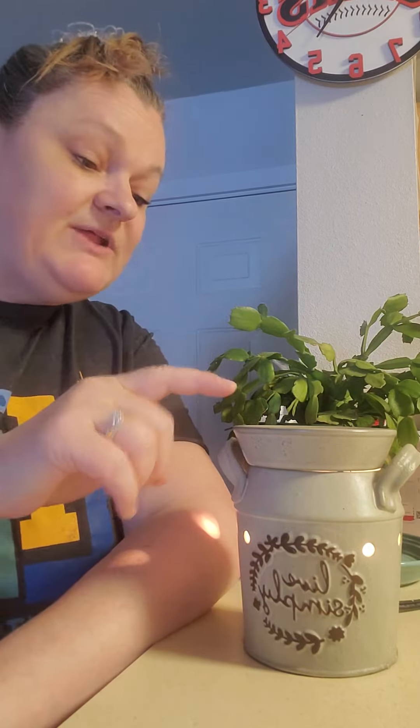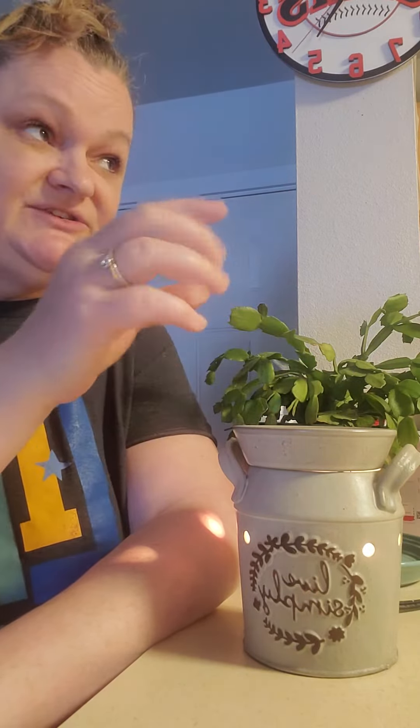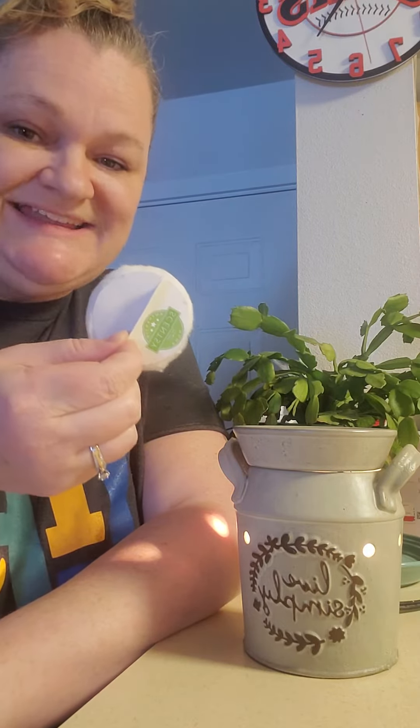Two, you can take this and put it in the freezer, let it start to solidify but not all the way, and it'll come right out as a soft wax. Or three, my favorite, are our cotton cleanups.